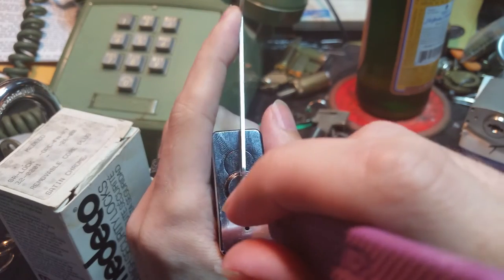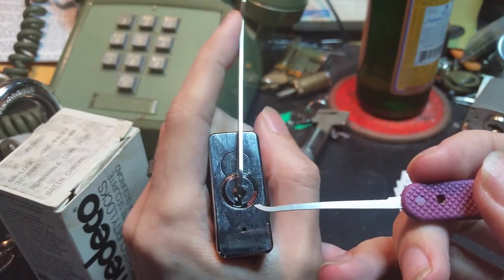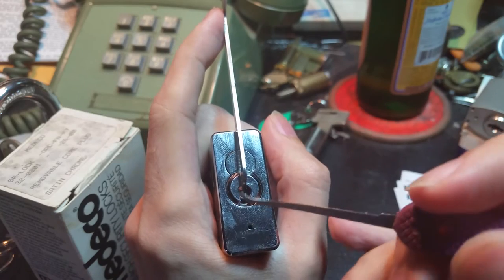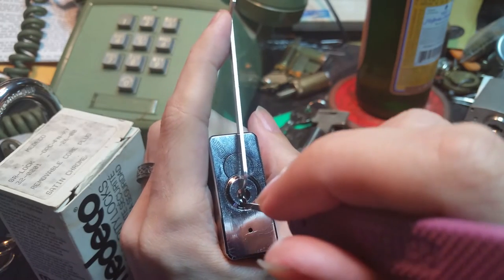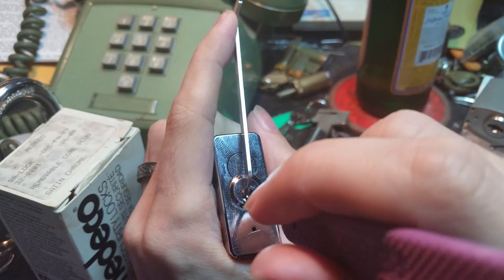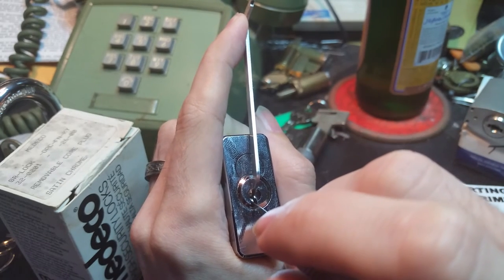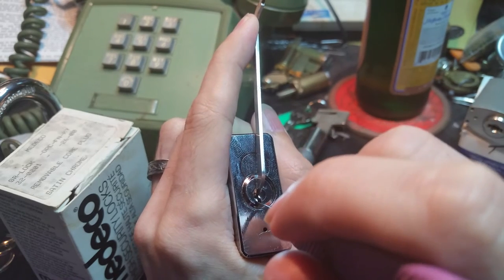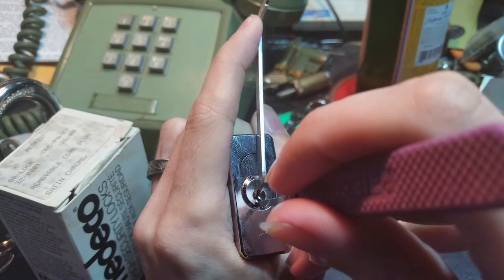I haven't even touched the pins and you can see there's a lot of rotation going on — that's because this thing is probably really full of spool pins. I'm going to put moderate pressure on there. I think I'm on pin 2; just give me a bit of resistance, get a little bit of a click, it moves. We're just going to keep feeling around — I think that was pin 4.